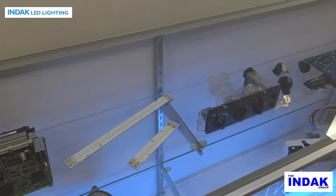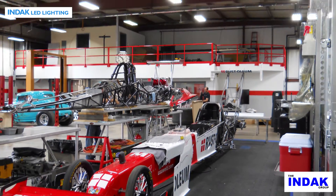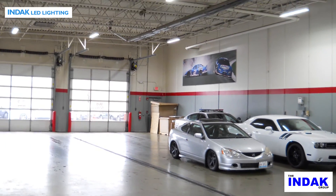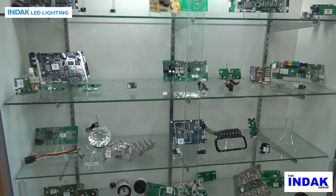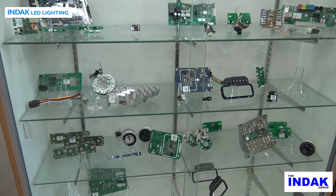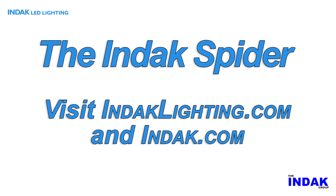We have designed LED lighting for the automotive, medical, elevator, food service, and aircraft industries, and many retail sales display applications. With our products and services utilized across a broad spectrum of industries, Indac places more than 1 million LEDs every week. Visit IndacLighting.com and Indac.com to see how Indac can help with your LED lighting and electronic requirements.